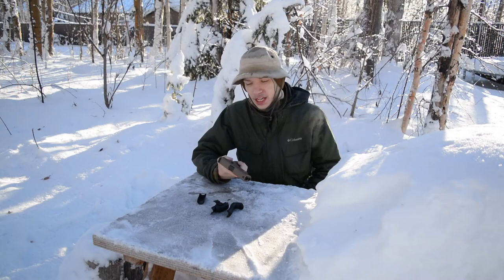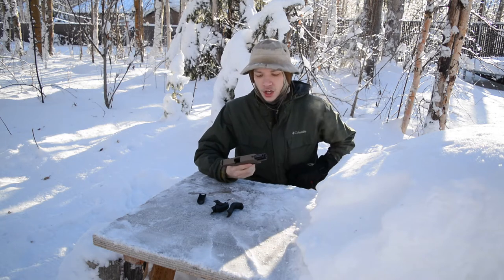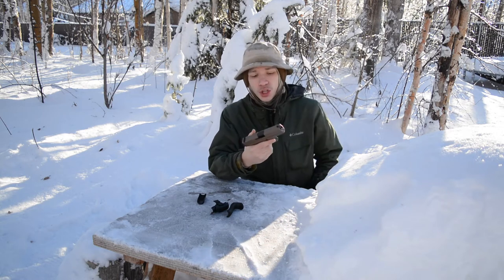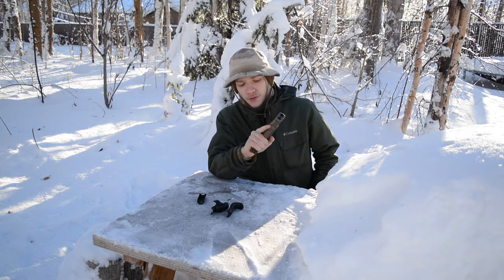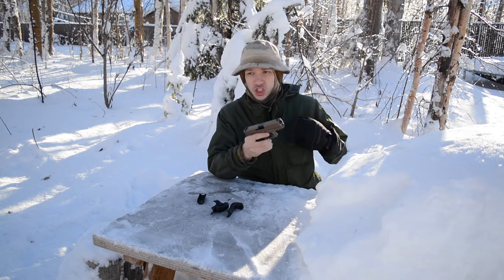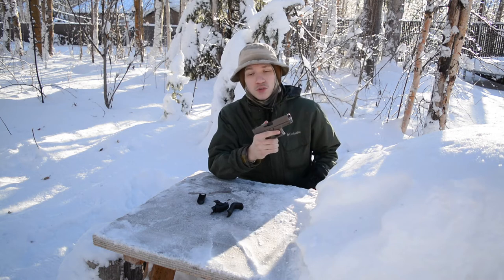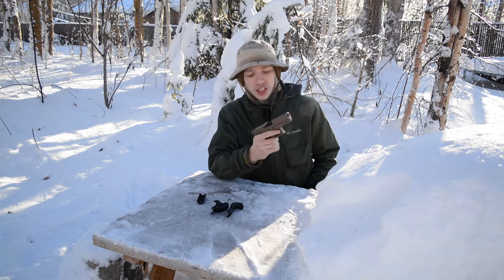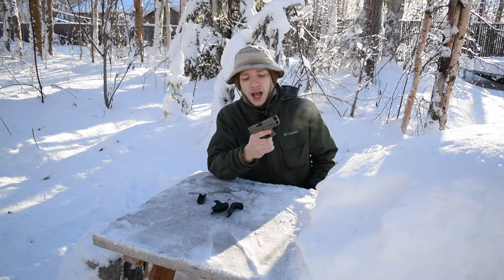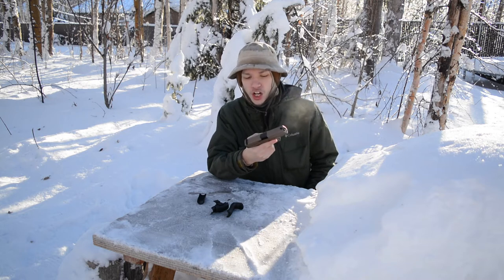It doesn't take up as much space on the back strap. For those who don't know what a grip force adapter is, it's a back strap extension or add-on for the Glock platform. Keep in mind that my free DIY grip force adapter can only be done on gen 4 and up. If you want to do this on a gen 1, 2, or 3, you will need to go to grip force adapters, but if you have a gen 4 or up, you can do it yourself and save money.